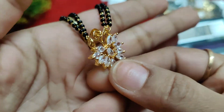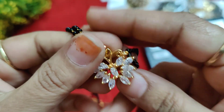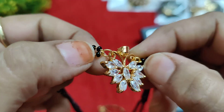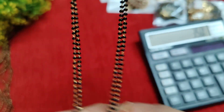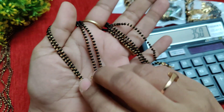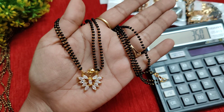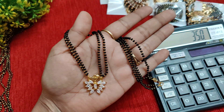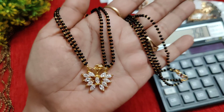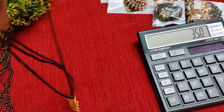Beautiful butterfly design with white color stones. It has a two-in-one option — you have two round hooks, so you can just remove your chain and use black beads instead. This is also 350 rupees with complete micro gold plating.